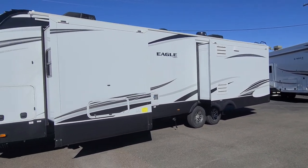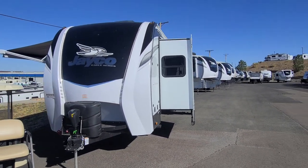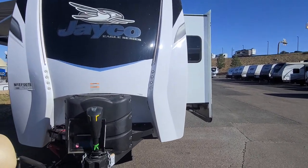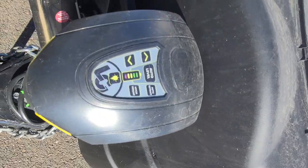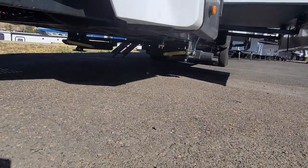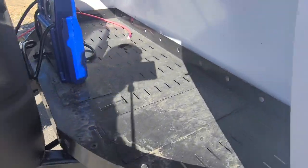All right, here we got the Eagle that you guys were looking at — doing a walk-around on the video for you so you can see everything. It's a pretty cool unit, one of my favorites. You got your propane tanks up front along with the new jack setup right here, which is going to be connected to your auto leveling system. It's going to auto level on those — they look like stabilizers but those are levelers.